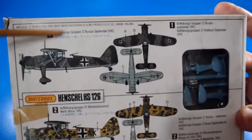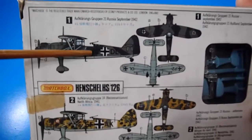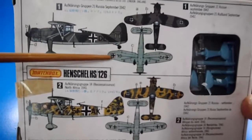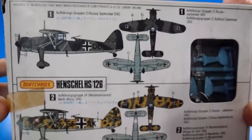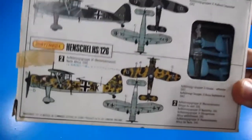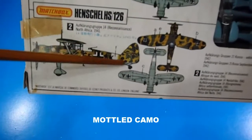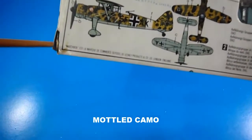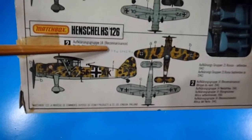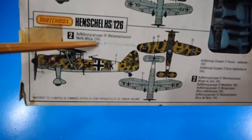The box shows how to paint the camouflage — dark olive greens and a kind of light yellow, light blue at the bottom. Very nice aircraft, very classic. A lovely, fancy aircraft. The other version has another camouflage scheme — Group 14, reconnaissance, North Africa, 1941.